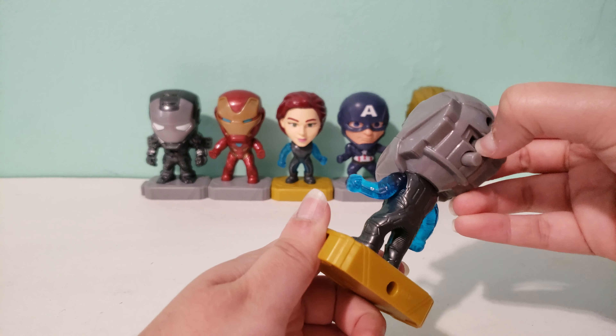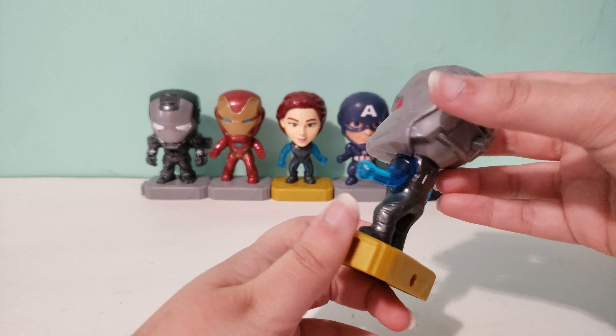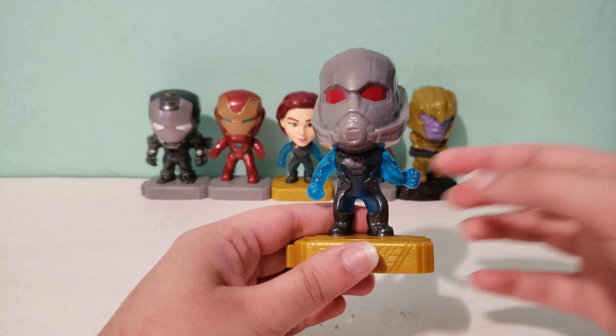But anyways it looks really cool and I like how it lights up. In a past video I actually said McDonald's hasn't done any light-up toys in a while so I'm glad they're bringing those back. But I'll show this up close now.